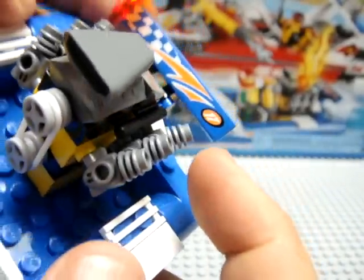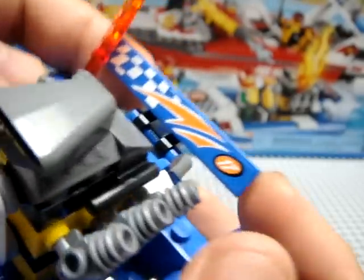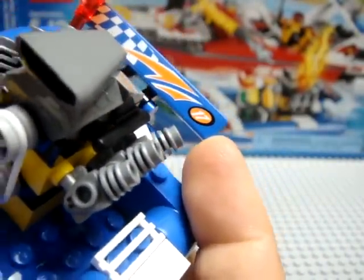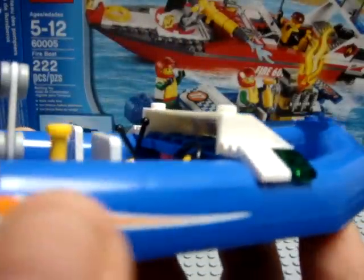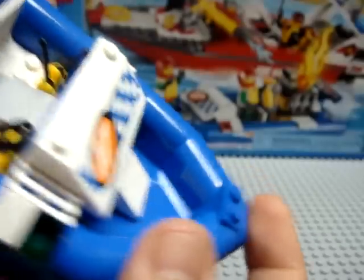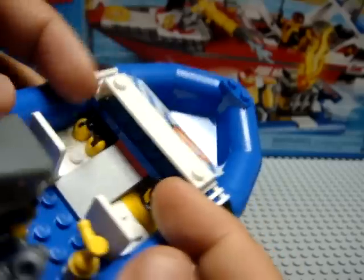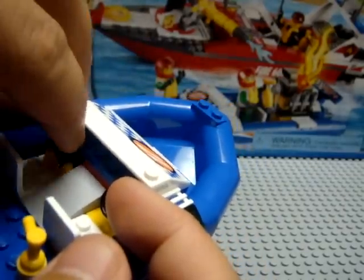I did have a lot of problems putting these stickers on — they're a pain in the neck to do. The tail fin sticker took me about six tries to get on straight, and even more tries for the side stickers. This one I was lucky to get on to my satisfaction in just one try, but that doesn't mean a thing. You've got the right-hand side steering and on the other side I believe that's the co-pilot's controls for fuel regulation.